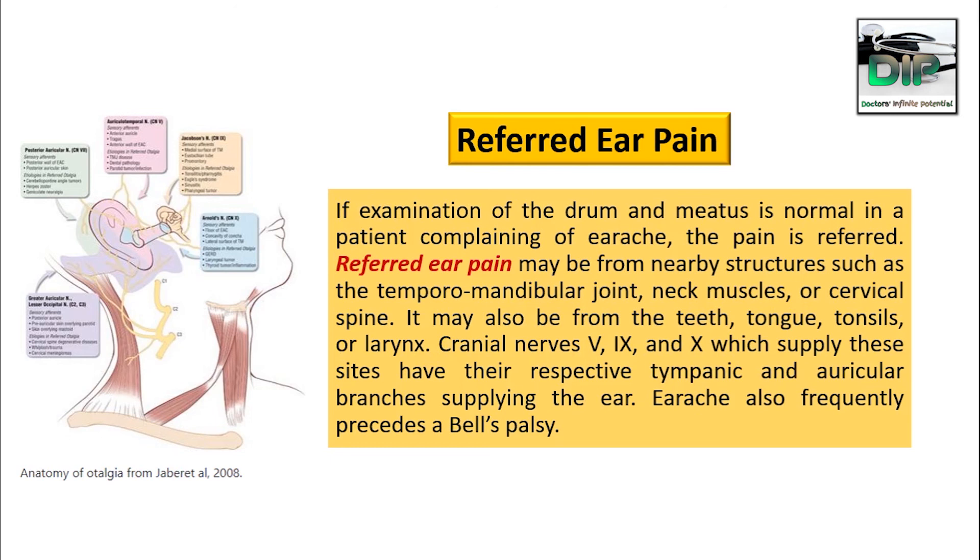The earache also frequently presents in Bell's palsy. Thank you for watching the video, and if you have anything to say, please write in the comment box.